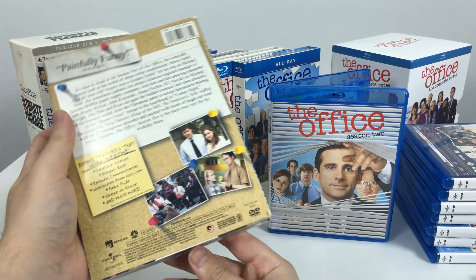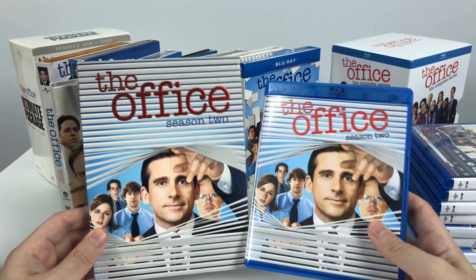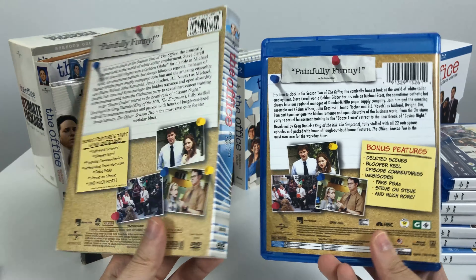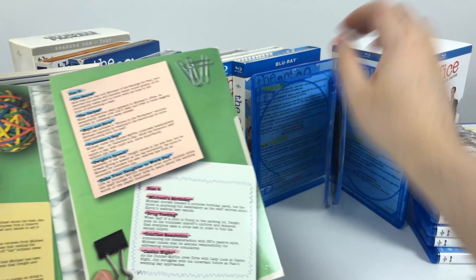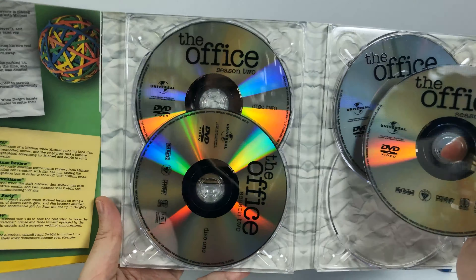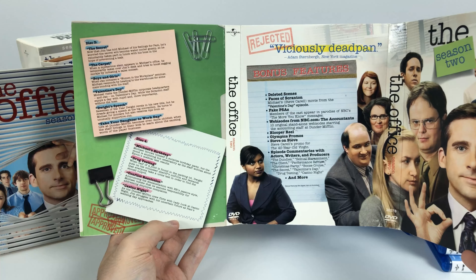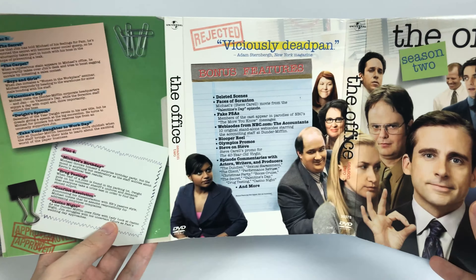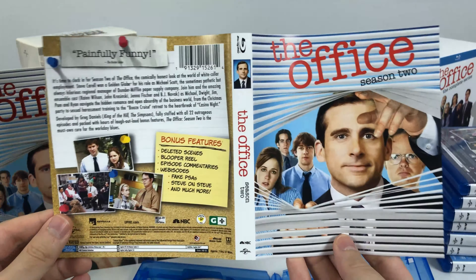On to season 2. The DVD version has a sleeve, and the outside is similar to the Blu-ray — very similar front and back. The inside of the Blu-ray is really different from the inside of the DVD set. The DVD discs are plain clear CDs, with an episode list on the left and more episodes on the back. It lists bonus features and has an extra image, while the Blu-ray has the same four discs and an episode list on the back of the main sleeve.